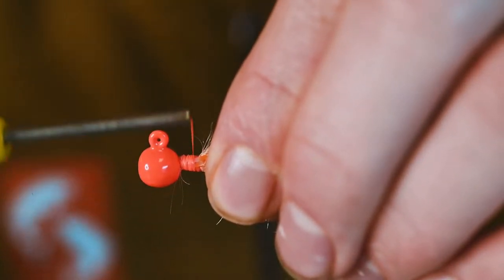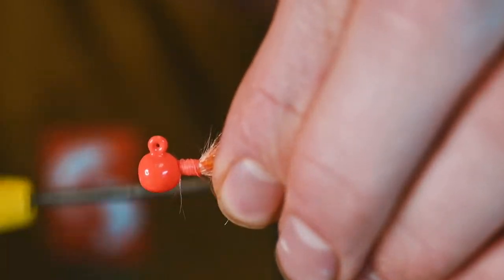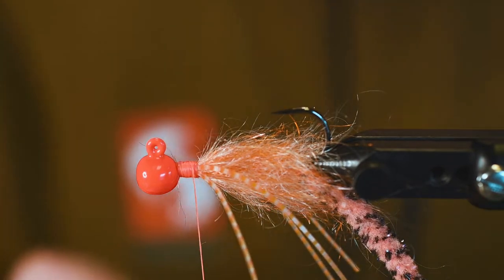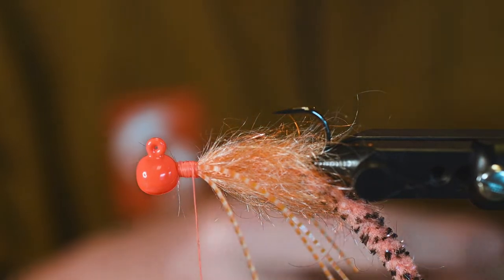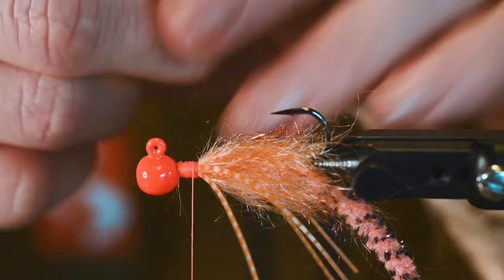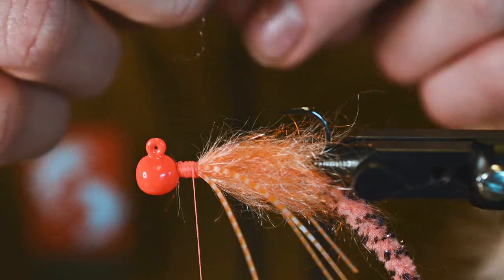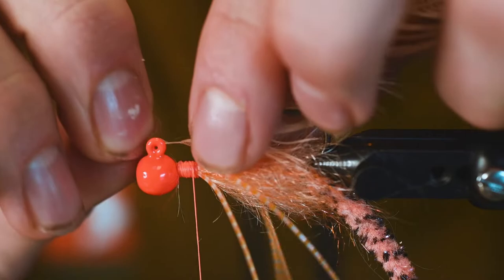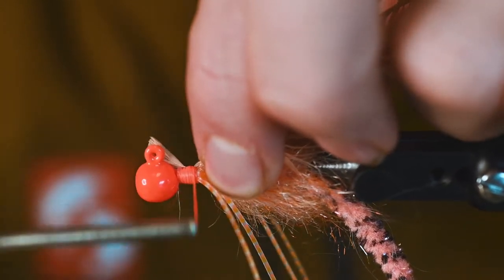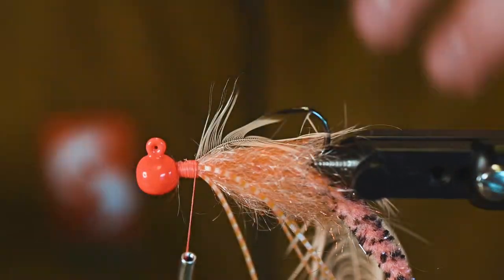We've got two of those legs on either side. Really tighten up those thread wraps, and we're going to make our way to the last portion of this jig. We're going to take some schlop in here and build up the front of this jig — tie that down like so, and snip off that excess at the front.